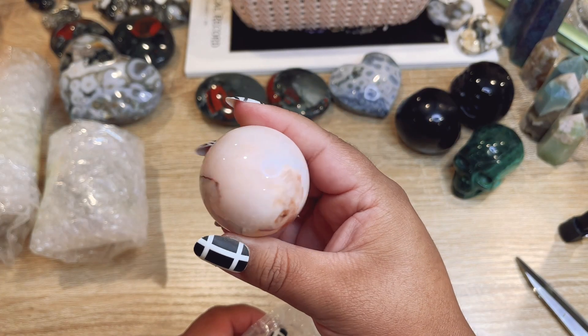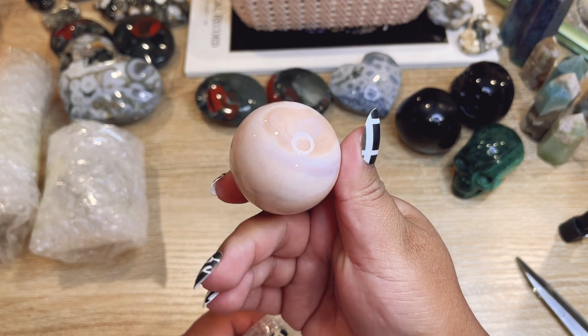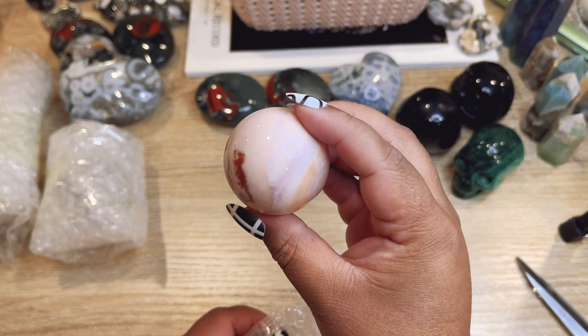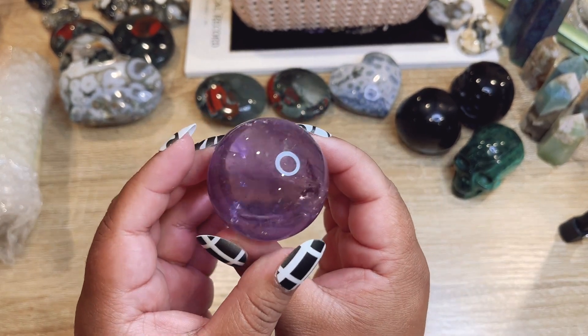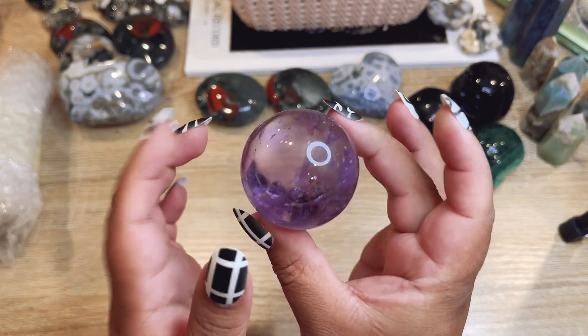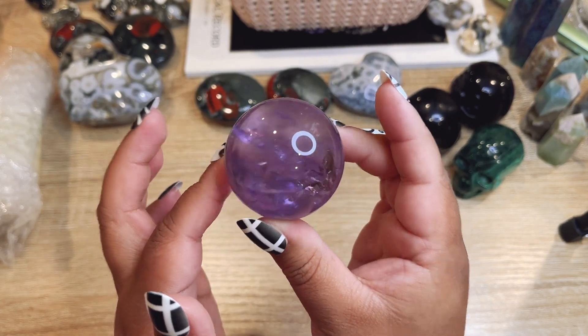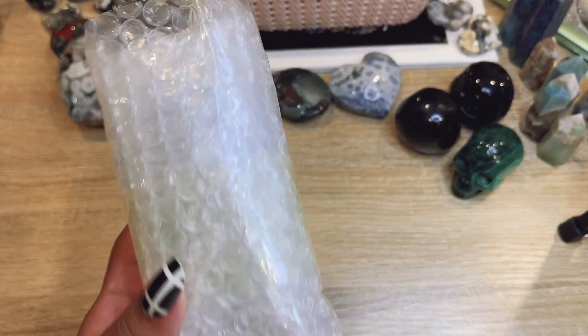Let's do this one — oh, this one's a little baby carnelian but it's like this really gorgeous pastel. That one is so pretty, I love it! And then this one is another ametrine. So pretty — these are such high quality and they have rainbows.